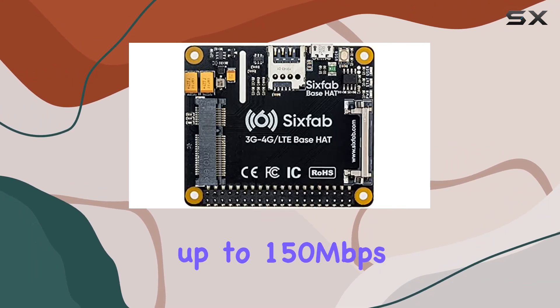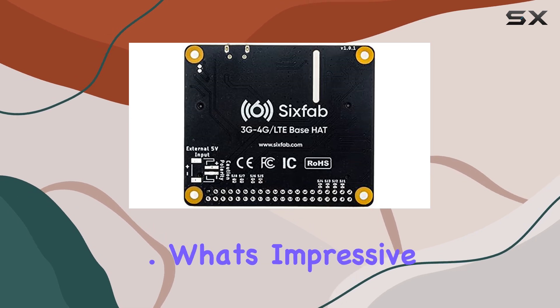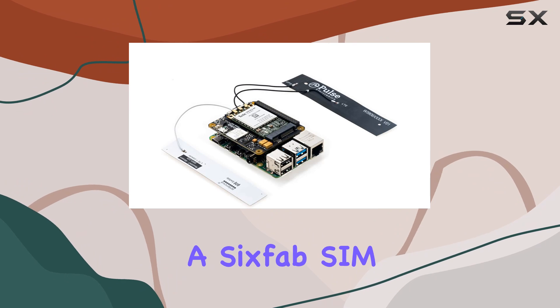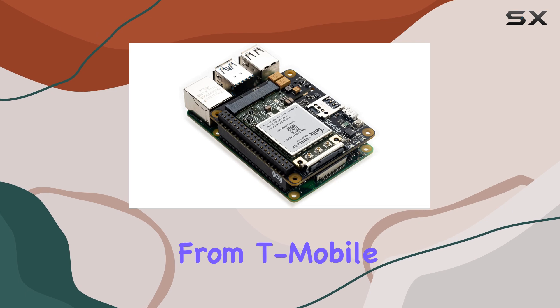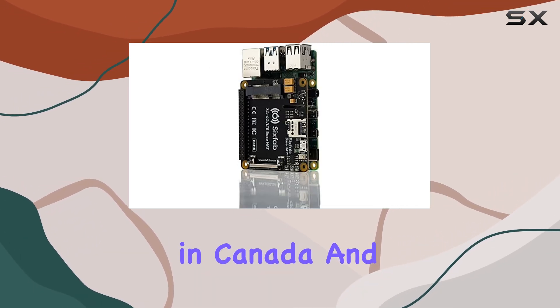With speeds up to 150 megabits per second downlink and 50 megabits per second uplink, the coverage this kit offers is impressive. With a Six Fab SIM card, you can access cellular networks not just in the US but worldwide — from T-Mobile and AT&T in the US to Bell and Telus in Canada.